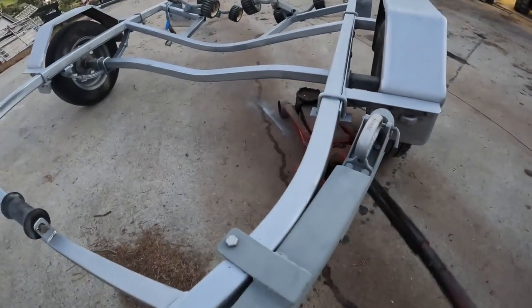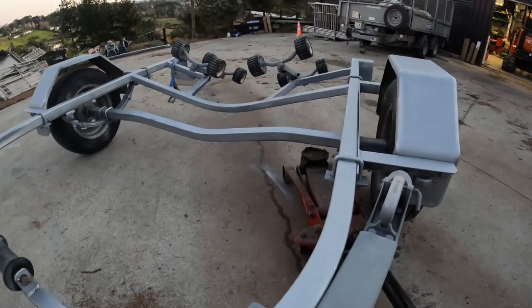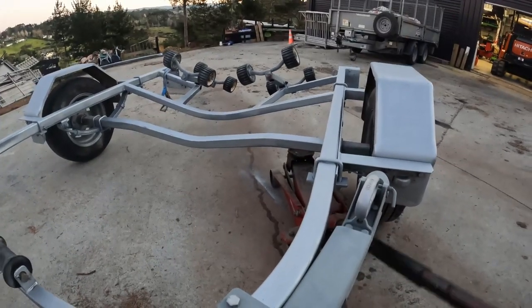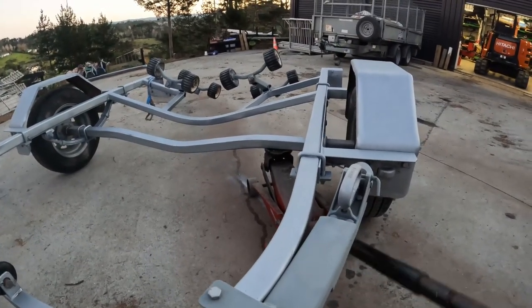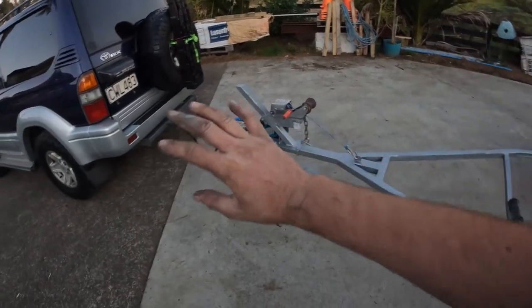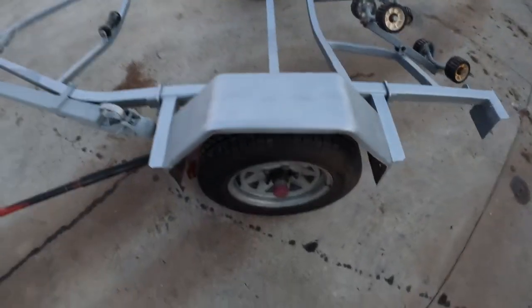Put the jack under the axle like that. You can go on the side of the trailer, but depending on the size — obviously the bigger the boat — you don't really want to lift too much weight from the side of the trailer. Try to lift it from the axle, just enough to get the tires off the ground. I've attached it to the car so it's not going anywhere — if not, block your tires of course.